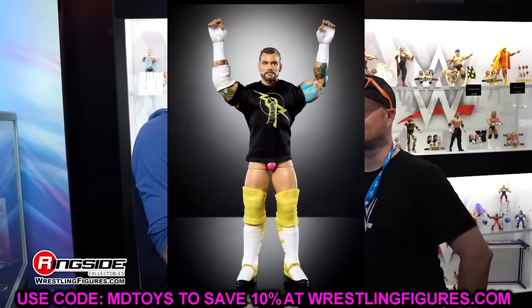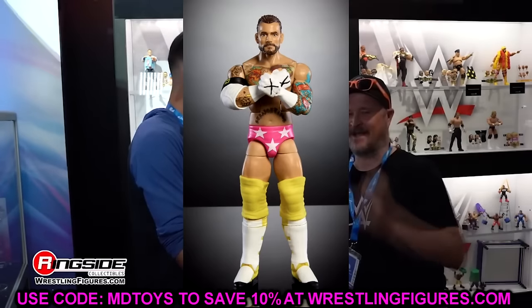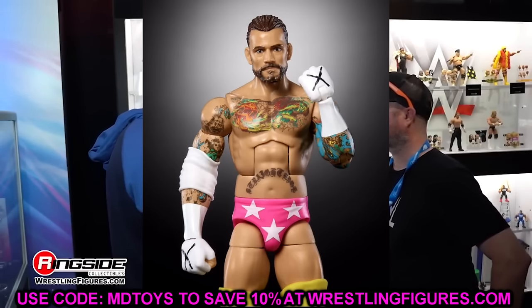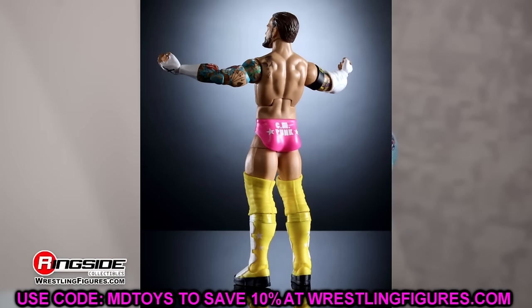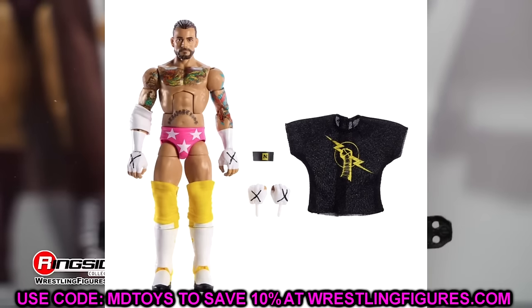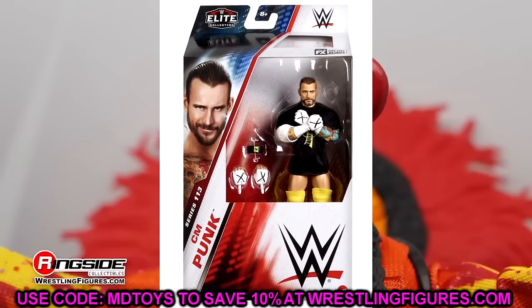Let's start things off with WWE Elite Series 113. We have CM Punk returning in the Macho Man gear — this is going to be his first figure back in the main Elite line. We already knew about this figure back at San Diego Comic-Con. However, there was apparently a chase of this figure in black and white, but that chase variant has been canceled. This figure is still coming in the Macho Man pink, yellow, white attire. There still is another chase in the Carlito, which we'll get into.